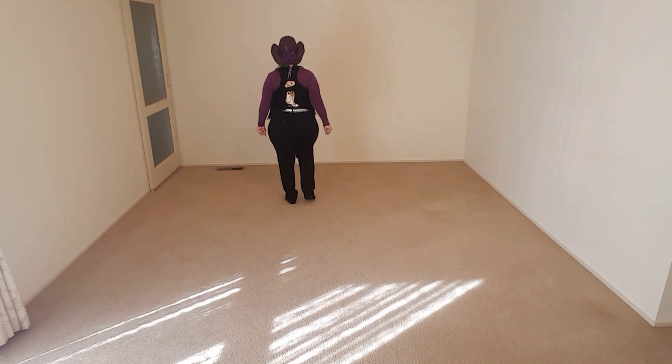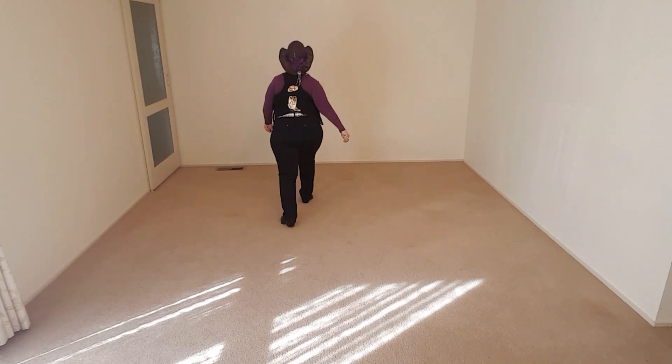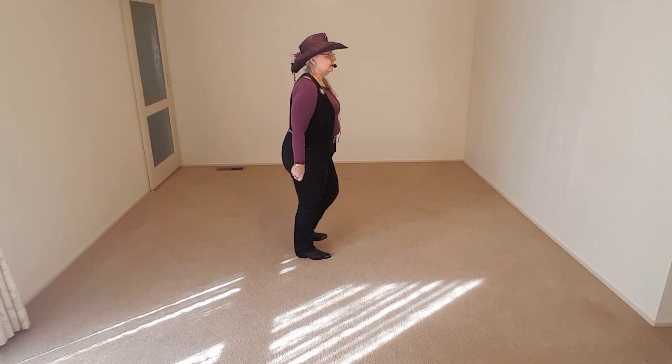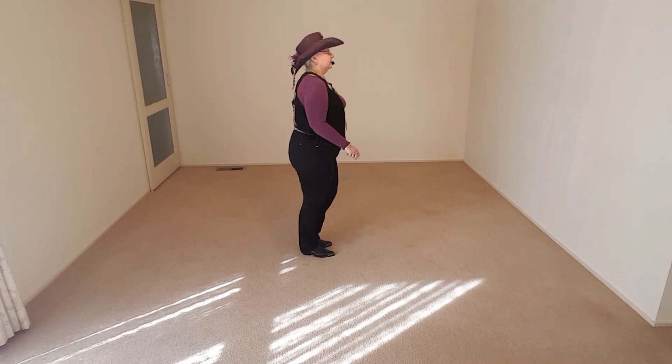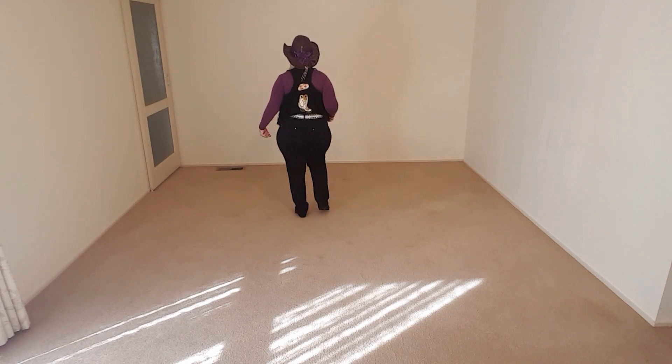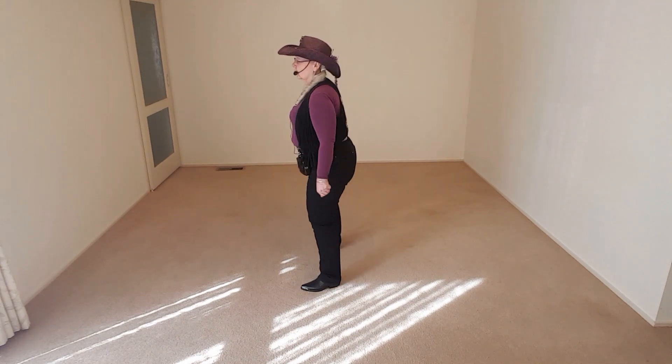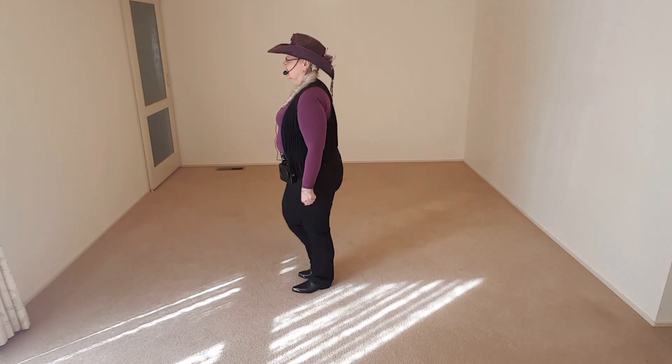Okay, let's do it with the count. Now with the count, weight on the right: one, two, three, four, five, six. Now the other way, weight on the left with the count: one, two, three, quarter, five, six.